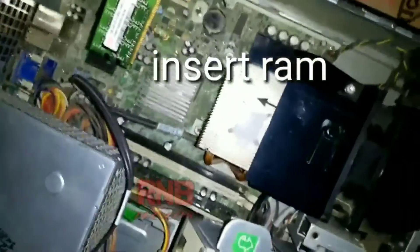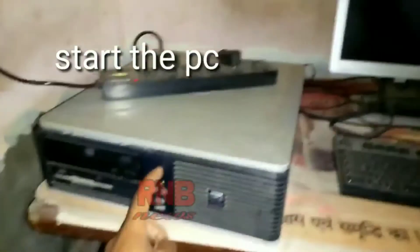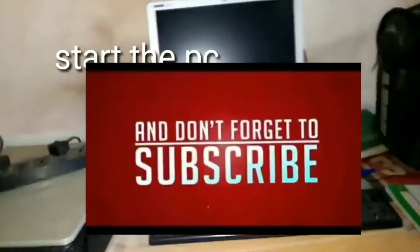Now reinsert the RAM into the sockets and start the PC — it will start working. You can see my PC starts working.